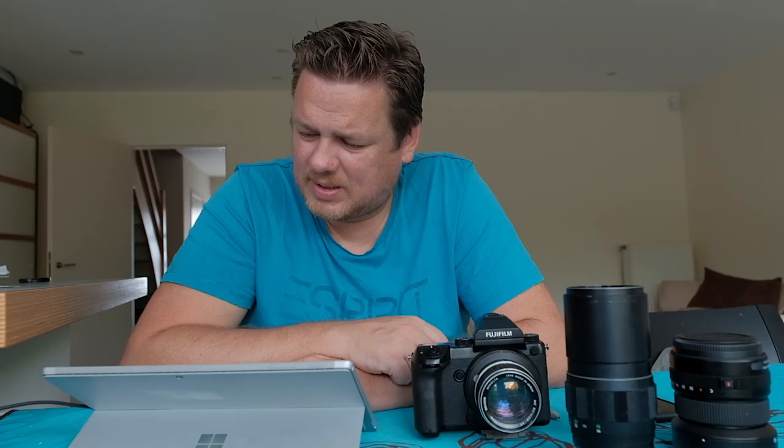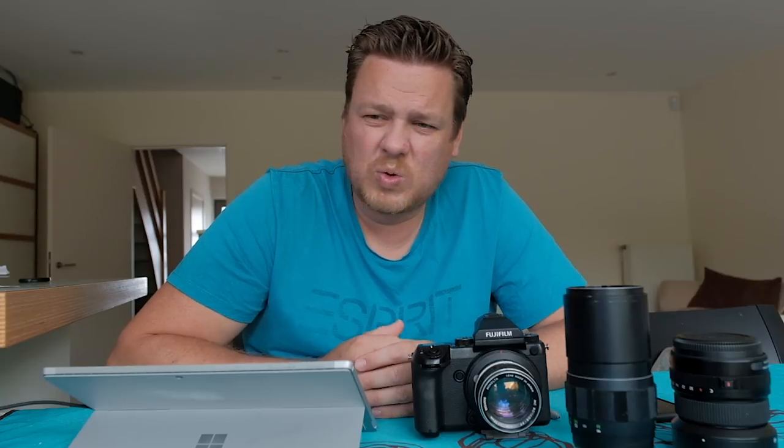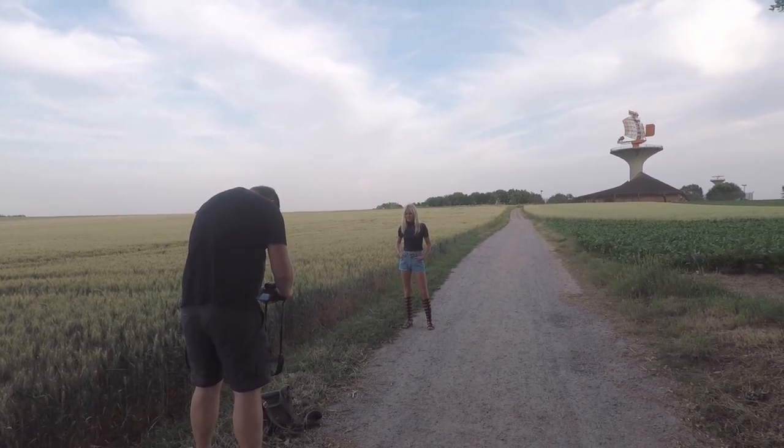I had also been playing around with the new Fujifilm Instax camera, the XQ10, so we made some pictures with that. Then we came to an area with a huge radar antenna — I love cool buildings and industrial backgrounds — and I used it as a landscape element when working with Nella.